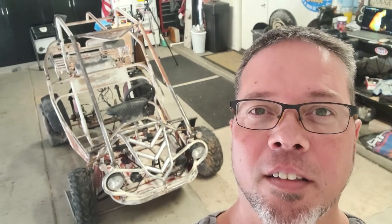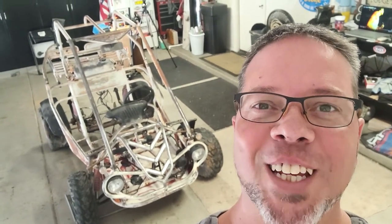Welcome back to Destroyer 1320. Today we're gonna get into rebuilding this thing here. It is a Hammerhead Twister. Stay tuned.